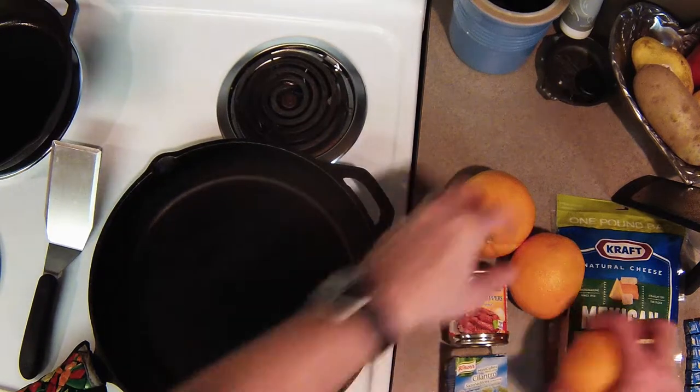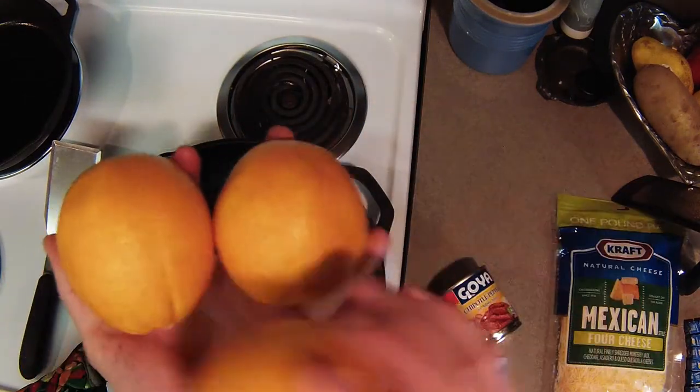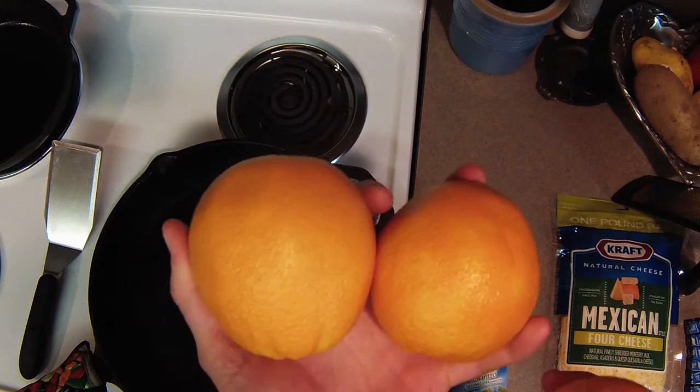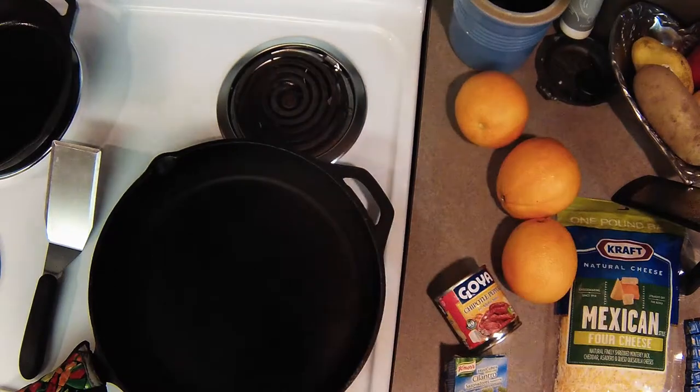So what we have for ingredients today: we have three large oranges. We'll be using a little bit of zest, some of the skin from the oranges, as well as all the juice and maybe some of the orange pieces themselves.